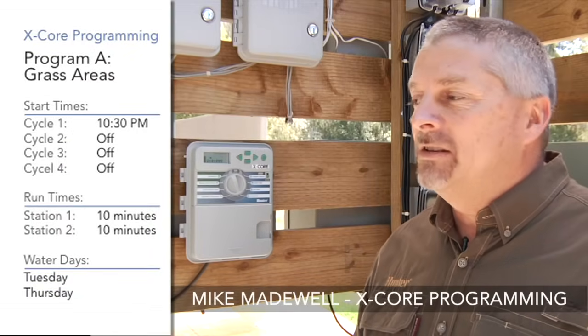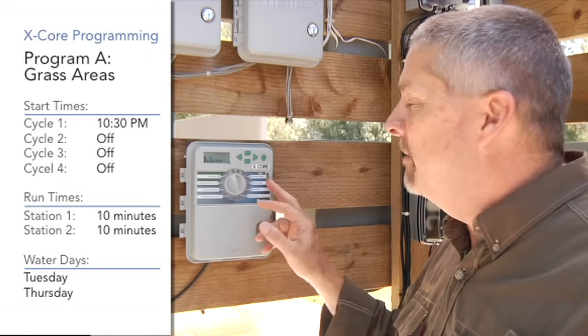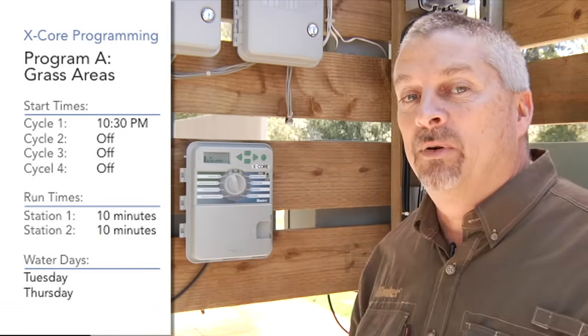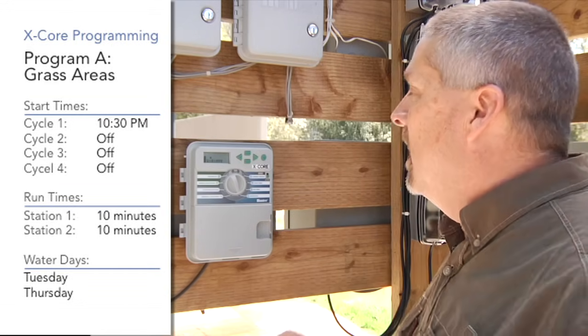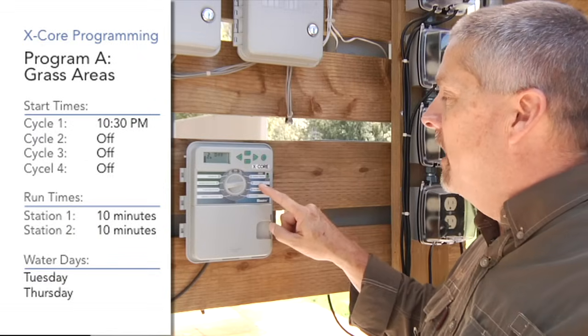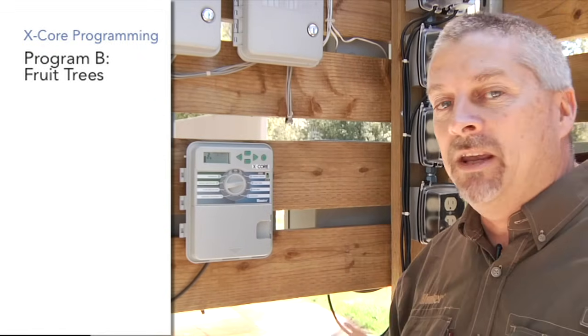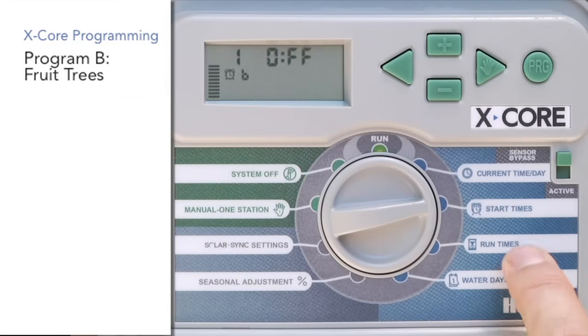Now that we have Program A all set up — stations one and two with run times, a start time, and water days chosen — that's all three ingredients. We're going to go back up to the first ingredient, which is start time, and hit the PRG program button over to Program B. That's going to carry through on all three ingredients.